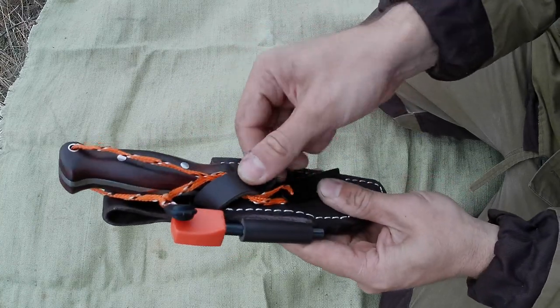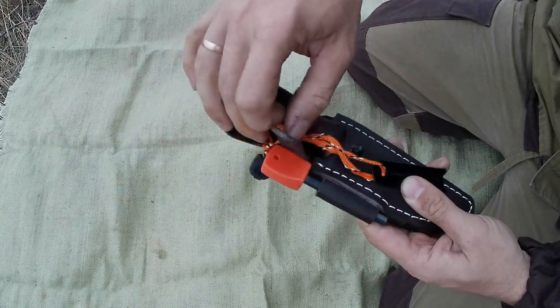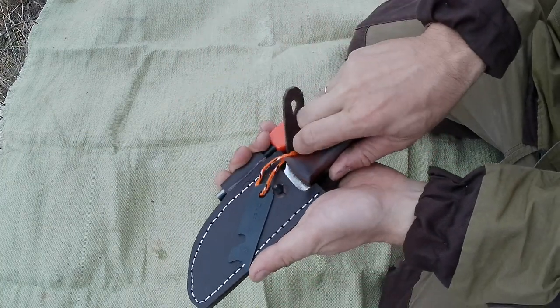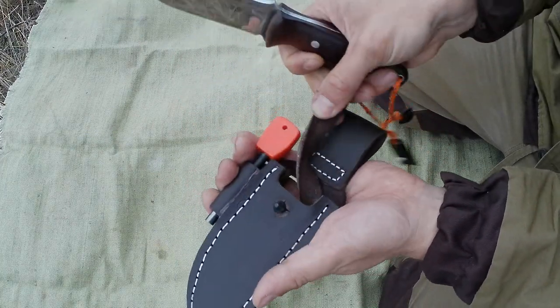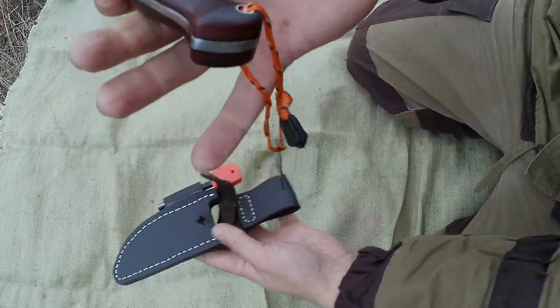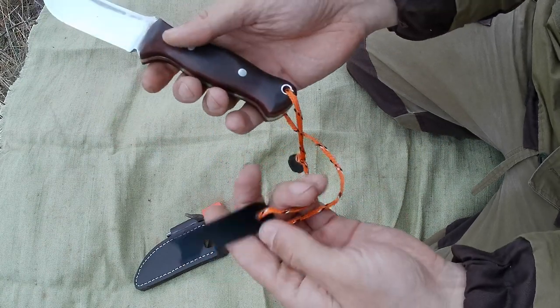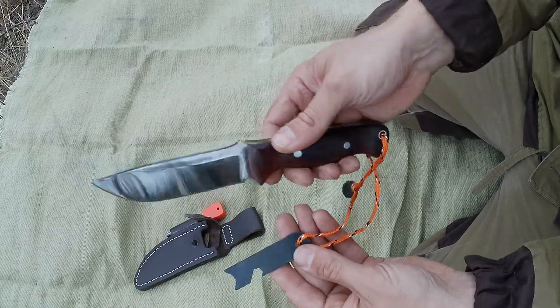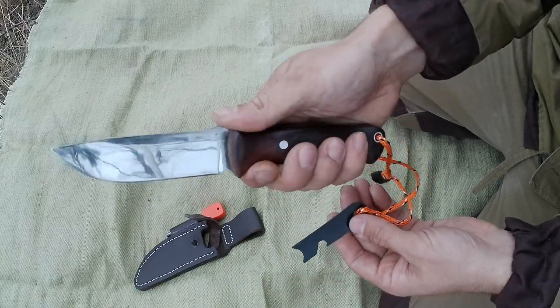В комплекте с ножом идут кожаные ножны, которые я сделал самостоятельно, но об этом расскажу чуть позже. Нож имеет конструкцию full tang, то есть клинок и рукоятка сделаны с одного куска стали. На рукоятке есть отверстие, куда я просунул шнурок, на котором болтается кресало для огнива.